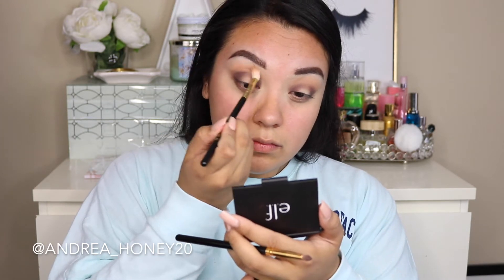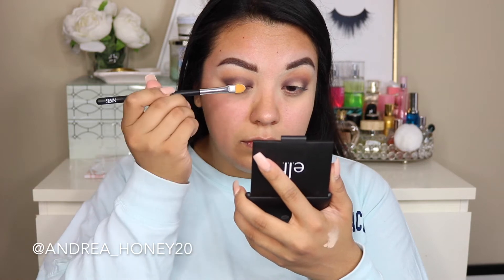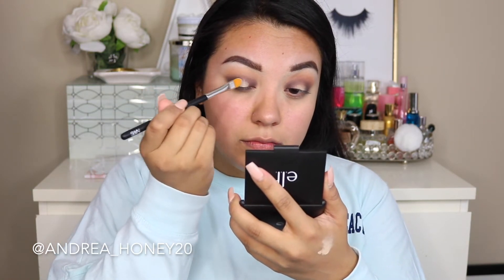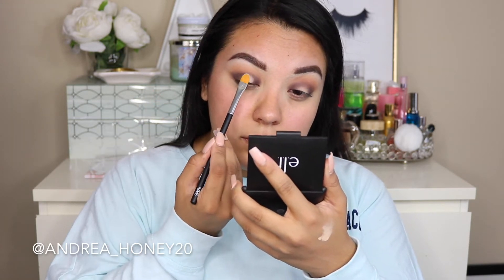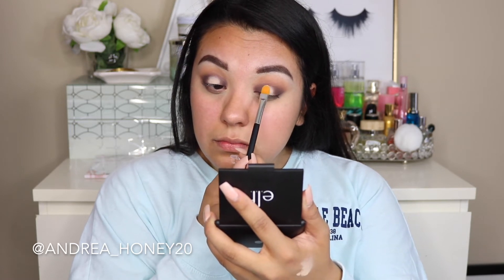Now I'm taking the Tarte shape tape concealer with a NARS flat concealer brush. I'm putting that directly in the center of my eye — this is where I want the pop of color to show up and that's what gives us that halo look. Just to make the color more vibrant, I'm applying it right in the center part. You don't have to do this, but I want the color placed there to be more vibrant.